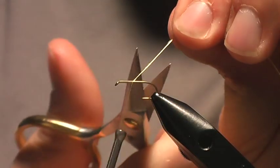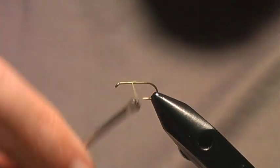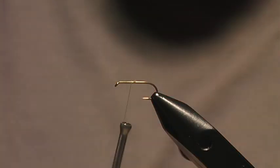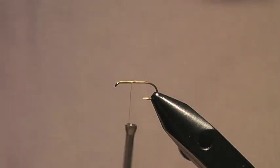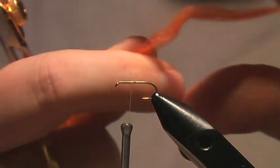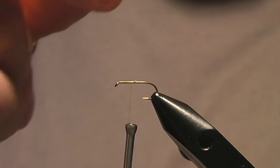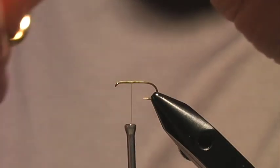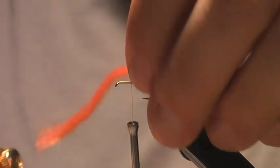I get my thread on and I'm going to take it about three quarters of the way up the hook shank to where I want to tie in my parachute post. I use poly yarn for the post — you don't have to, use whatever post material you want — but this is good because it shows up well and it's a nice orange color.